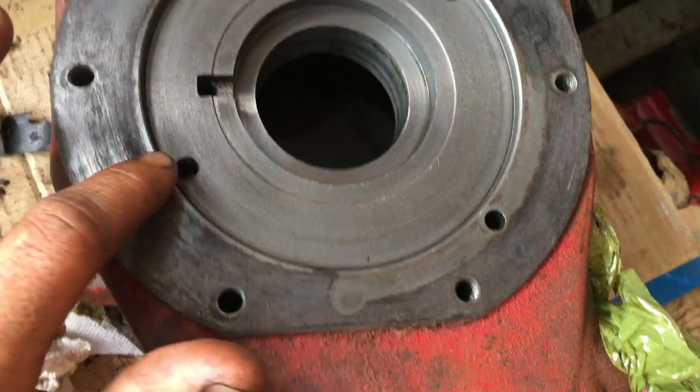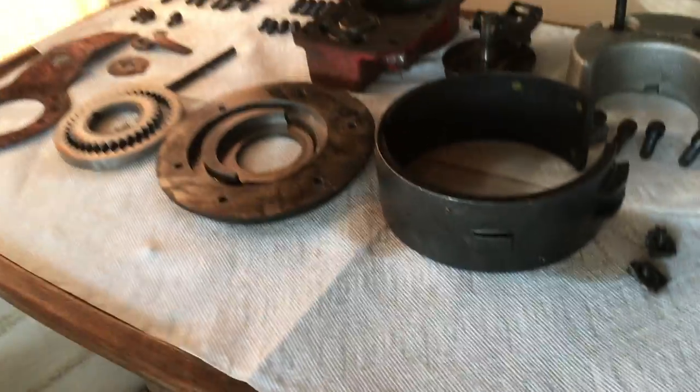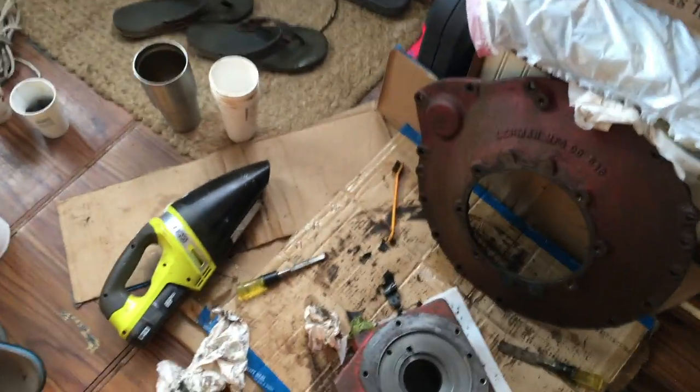I ordered parts from a place down in Fort Lauderdale - they'll be here tomorrow. Right now I'm just cleaning up all the metal surfaces, getting all the old gasket off, getting ready to put everything back together. Hopefully I can get everything put back together tomorrow and leave right after that. My biggest concern is putting everything back together the right way and making sure everything is super clean. Funny thing - when we brought that transmission piece to the guy, he laughed when we told him what kind of transmission it was.